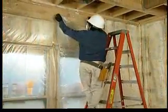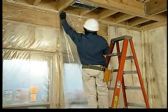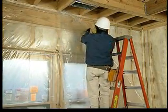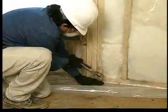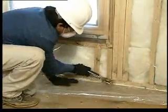Overlap the sheets by one complete cavity to minimize leakage. Then staple evenly, fastening both sheets to the studs at 1 to 2 foot intervals. Pull the film tight along the sole plate and staple in the same manner, making sure the staples are driven flat, flush to the stud surface.